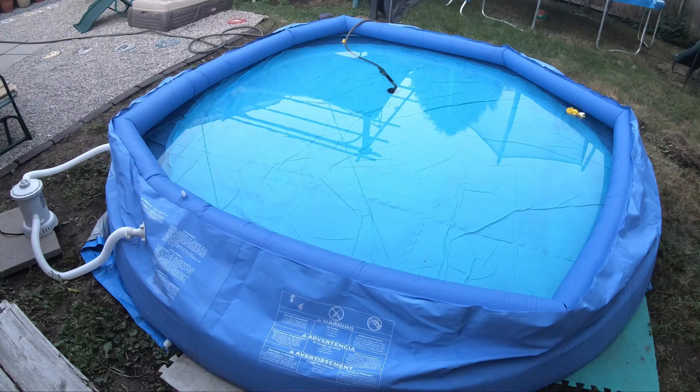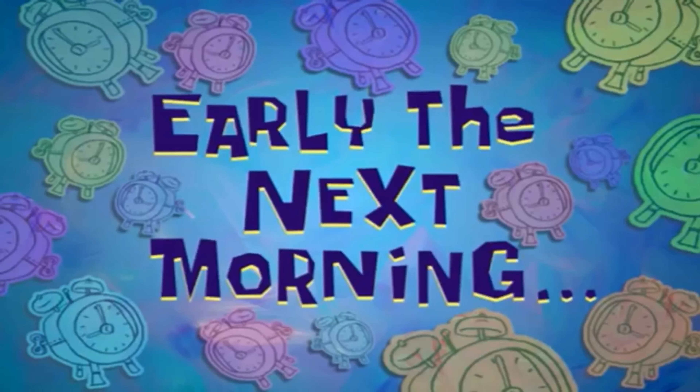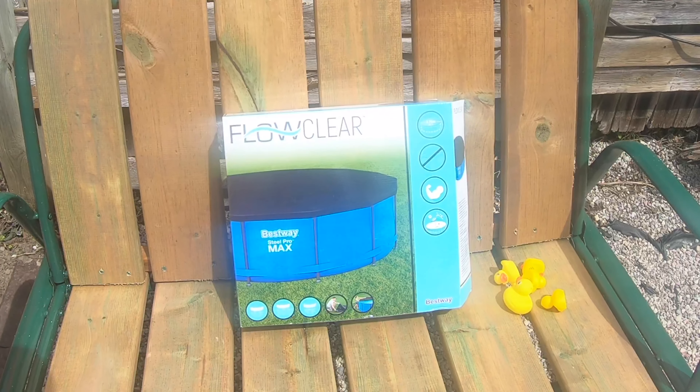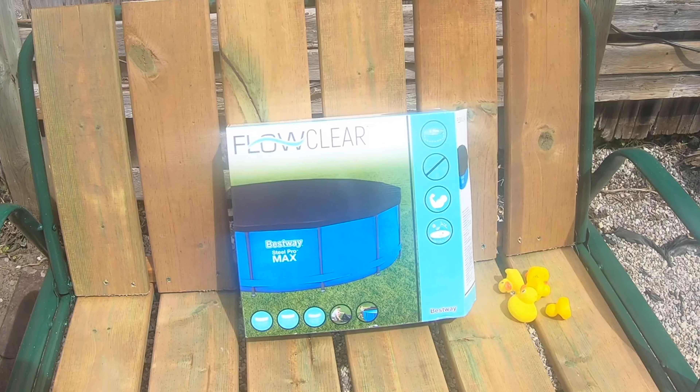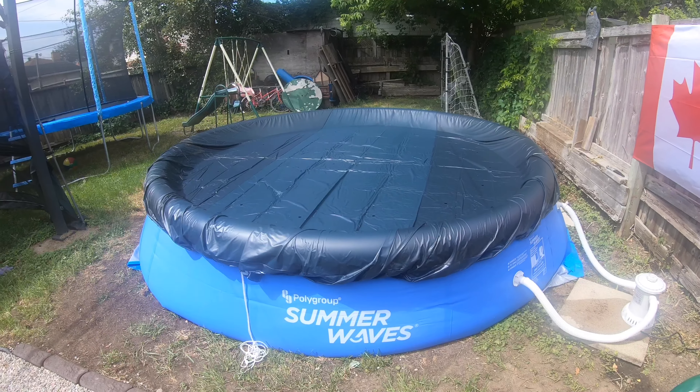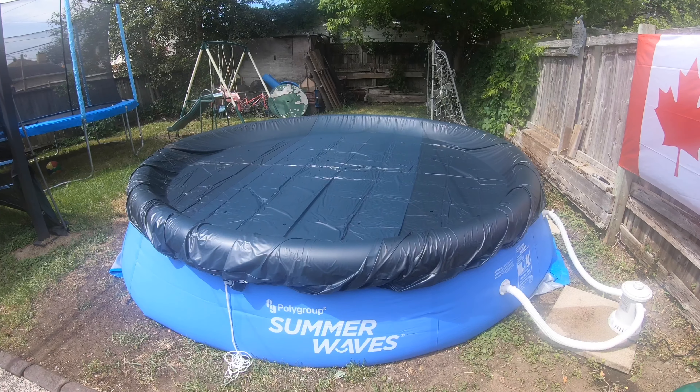Approximately 10 hours later. Early the next morning — the last piece of the pool project. Ended up getting a pool cover. It was the last one they had in the store, so I bought it anyway. Fits pretty good, and pool's all done.